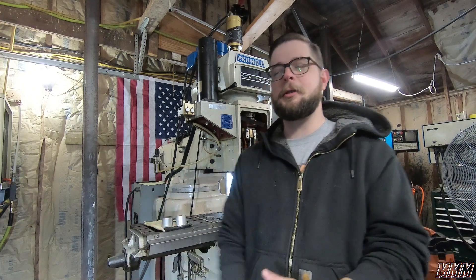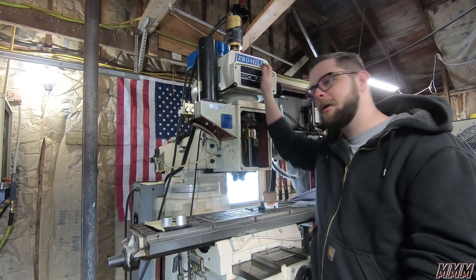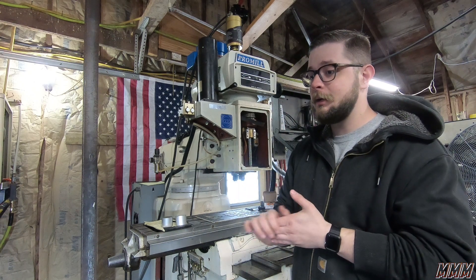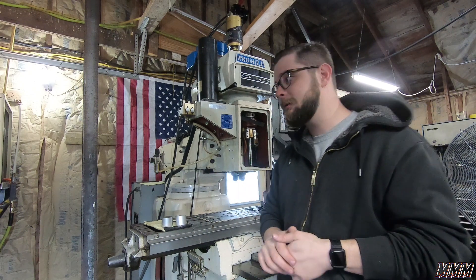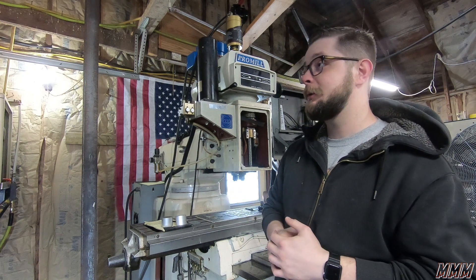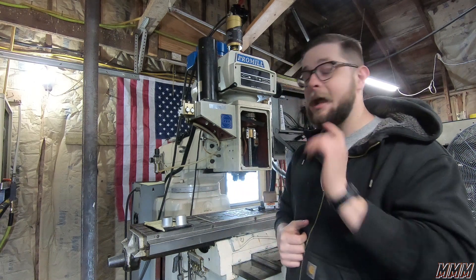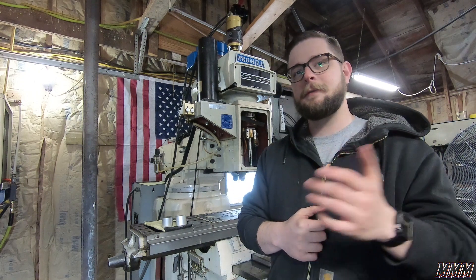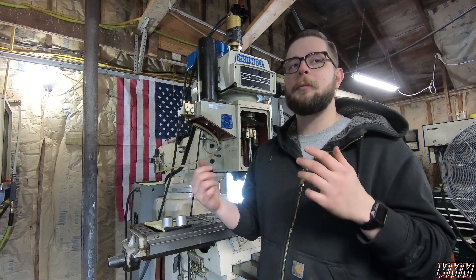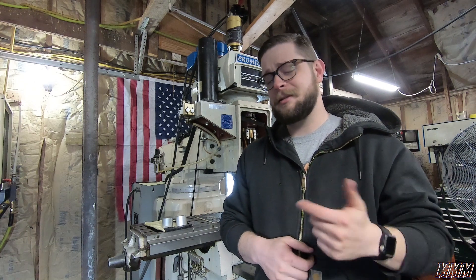Hello guys, welcome to another update on the Pro Mill. It's been a little while since I've done an update — a little bit of procrastination and it's been kind of a crazy year. But I have done a little bit of work on it and I wanted to give you guys an update. We are actually close to finally being done, and I'm looking forward to sharing a First Cuts video with you guys. Please remember to like and subscribe.